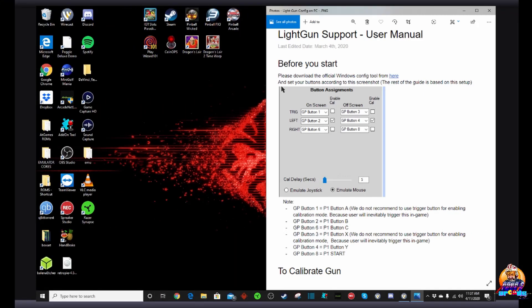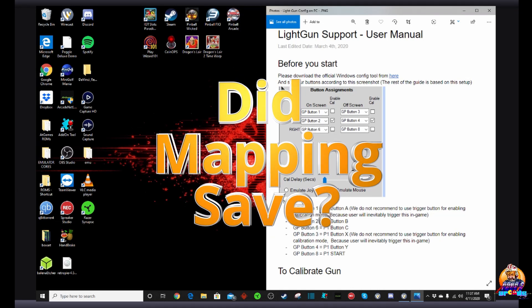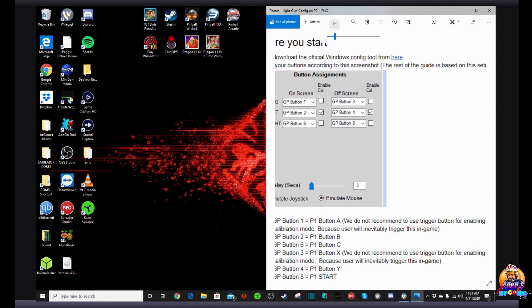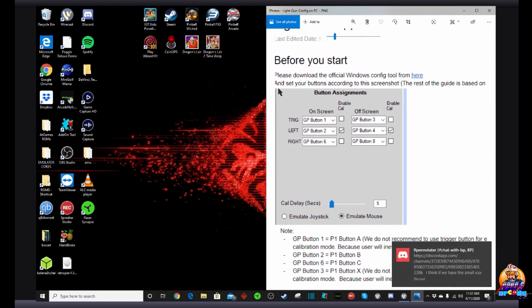Okay everybody, so all of you have seen the light gun support user manual. This has been linked in my prior videos — I'll put another link in the video description below — as well as if you're on the AtGames Facebook group pages, this is also in the files section of all those group pages. You need to make sure that your button assignments match this diagram exactly in order to make sure that your light gun works for the majority of games out there.